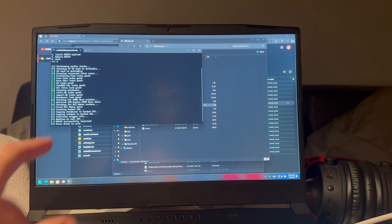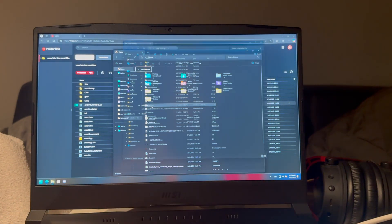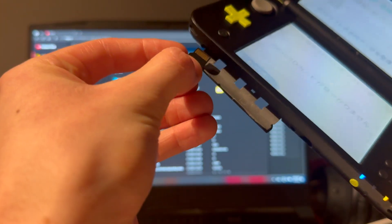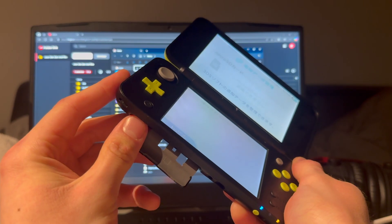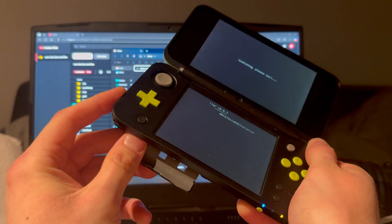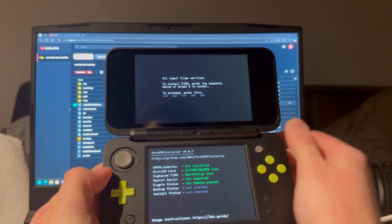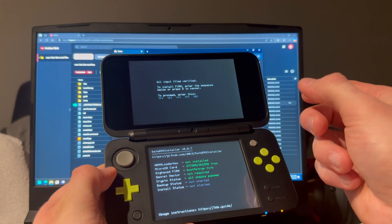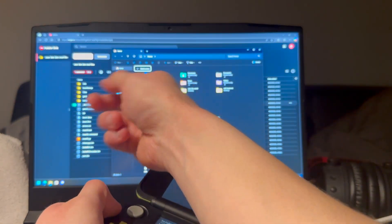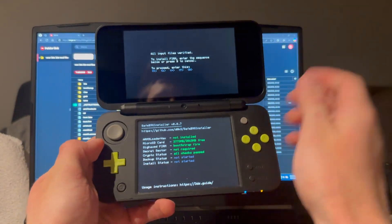It's done — press Enter, take out the SD card, and plug it back into the 2DS. Now it's doing its thing. If you still get a loading screen, try going back. If it still does not work, delete the mset9 file and reinstall it after performing a sanity check.